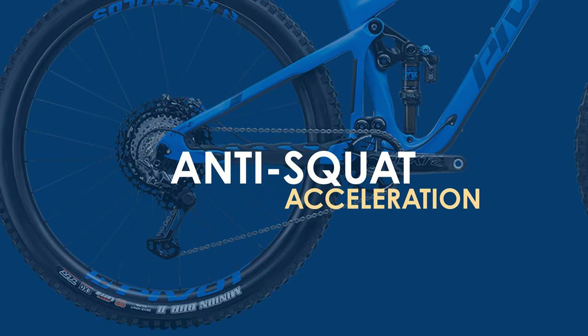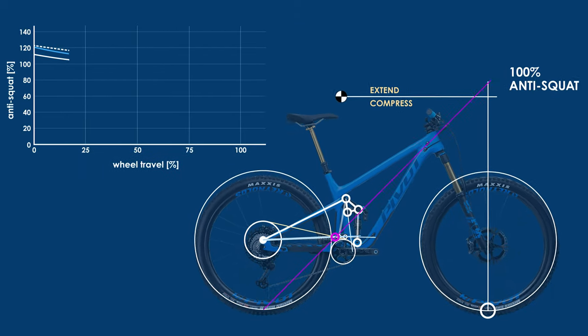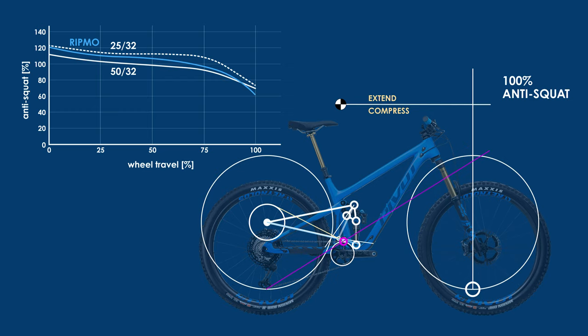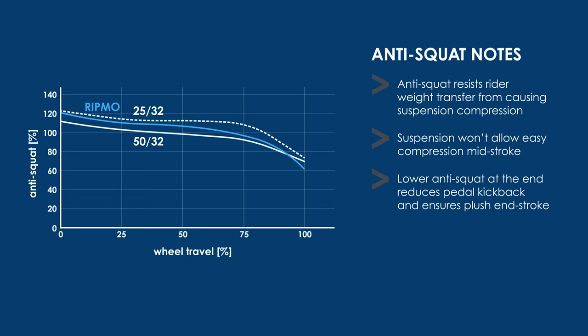So how does the Switchblade respond under acceleration? Not surprisingly, the anti-squat numbers also follow a similar trend as the Ibis Ripmo — with high values to begin with that level off around 50%, and then start decreasing again as you go out to full travel. This means a bike that pedals very efficiently with no pedal bob in the range that you're likely to pedal in. However, the suspension might not be extremely plush mid-stroke when climbing technical terrain, as it will want to resist compression at that point. When you get really deep in the travel, the anti-squat nicely decreases to help reduce pedal kickback and chain force interaction with the suspension, to ensure the suspension remains as plush as possible on the big hits.